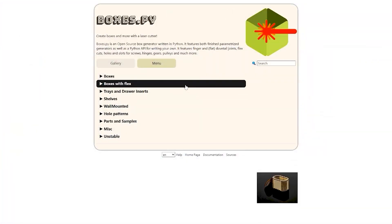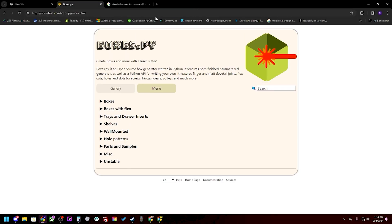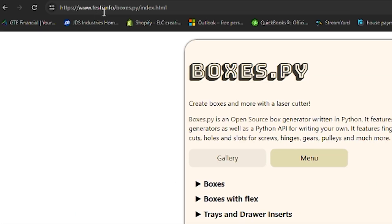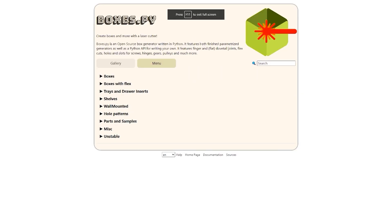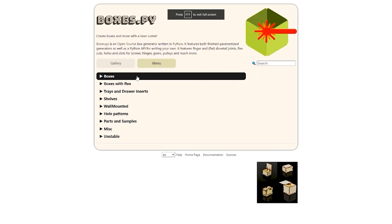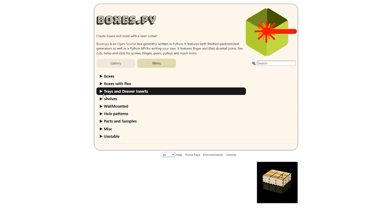So here we are inside of boxes.py. Just to show you that really quickly, it's festi.info forward slash boxes.py. And when you enter that, it's going to take you to this page right here. It's a really great website. By clicking on this, it'll take you to all of the different types of boxes.